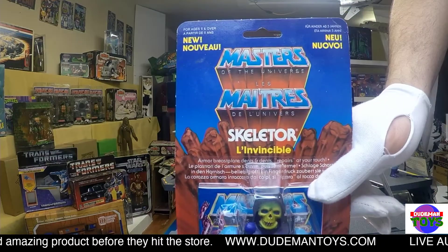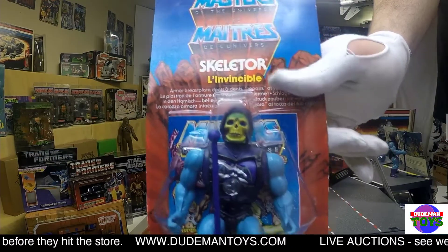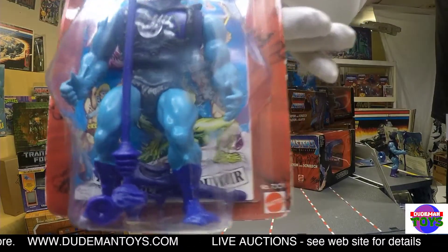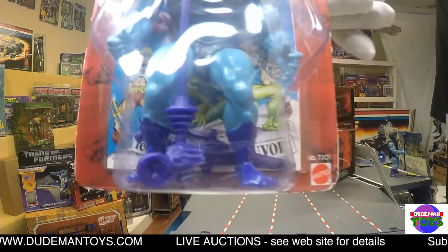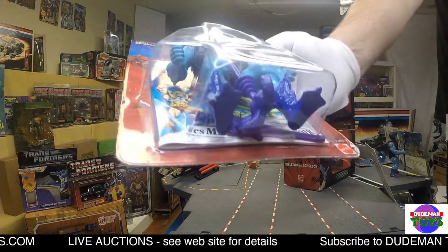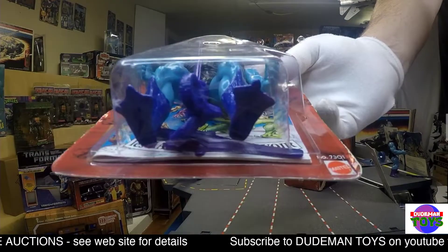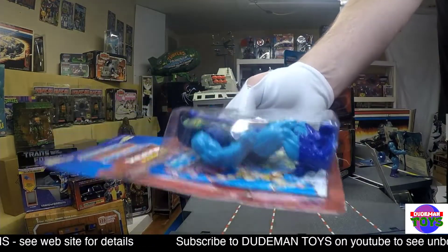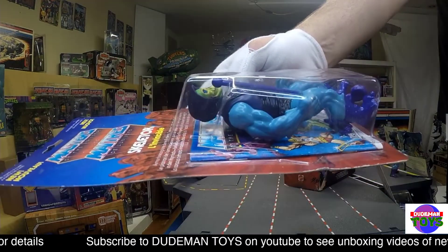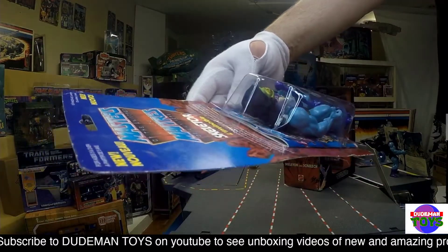Well, as clean as an evil villain like him can be. Really nice card back, as you can see — better than my glove, thankfully. The only damage is to my glove. Very nice bubble and card back on this. A little bit of fraying on the bottom there. The bubble is gorgeous, super clean — a little bit of a nick there. Very nice bubble, no real issues, no fraying at the top.